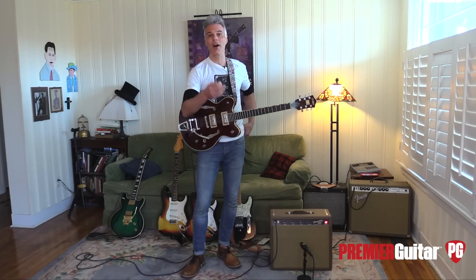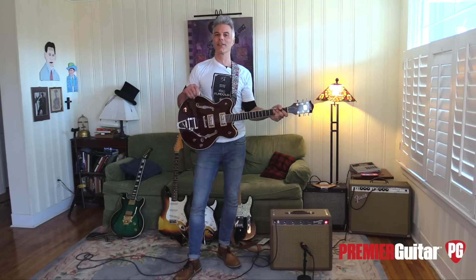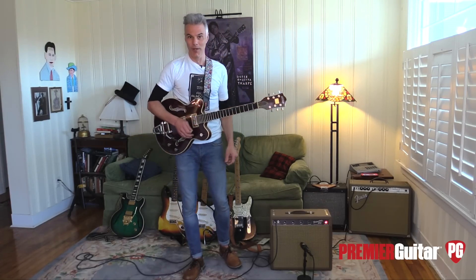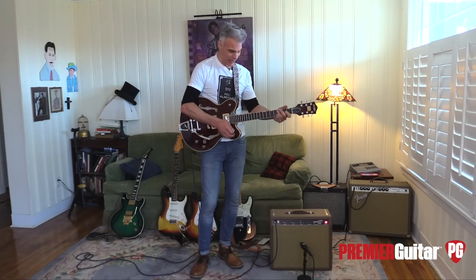Check out our rig rundowns, check out Instagram, YouTube, all that jazz. Read the magazine, check out my column at Premier Guitar, and we'll see you next time.